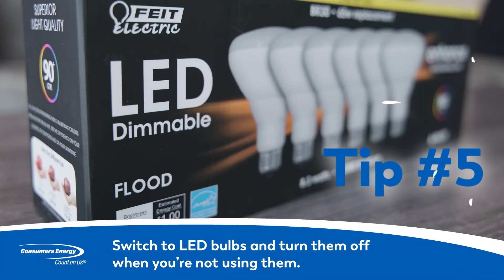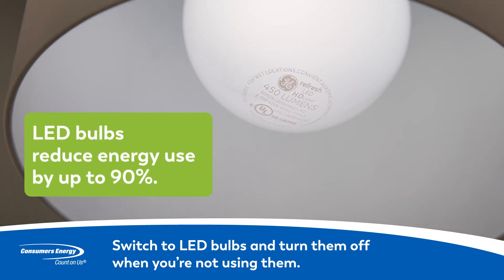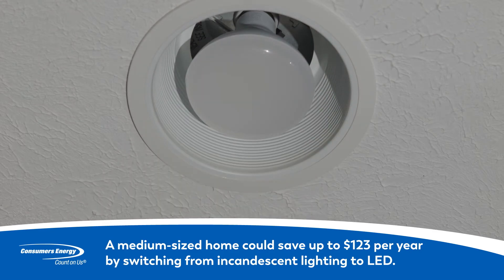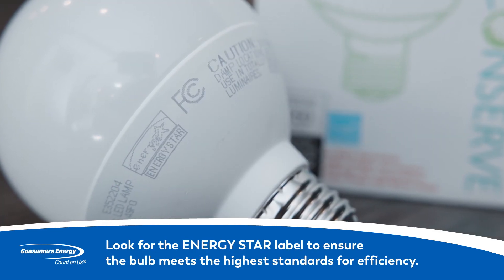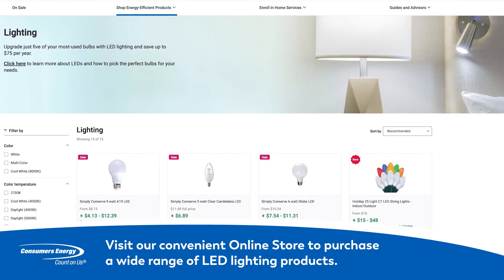Tip 5: A bright idea for savings. Switch to LED bulbs and turn them off when you're not using them. LED bulbs reduce energy use by as much as 90%. A medium-sized home could save $123 per year by switching from incandescent lighting to LED. Look for the Energy Star label to ensure the bulb meets the highest standards for efficiency. You can visit our convenient online store to purchase a wide variety of LED lighting products.